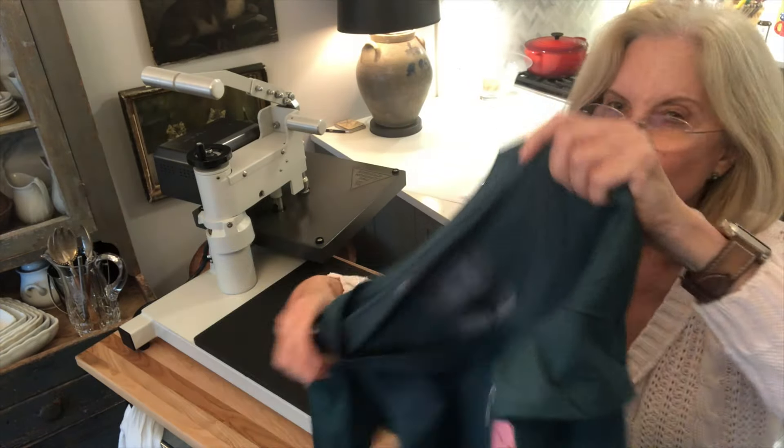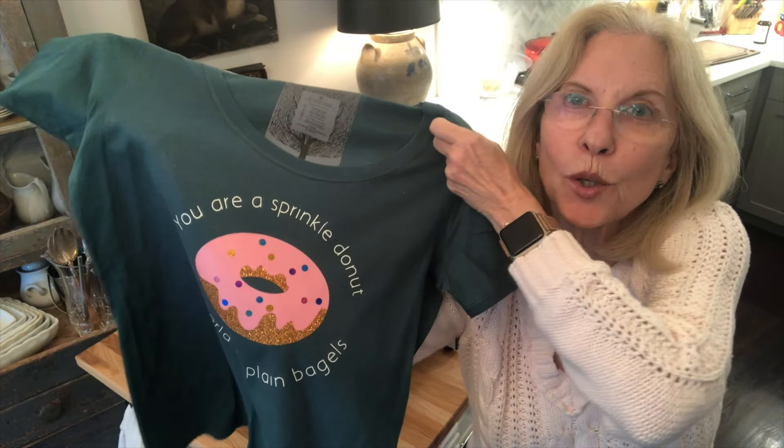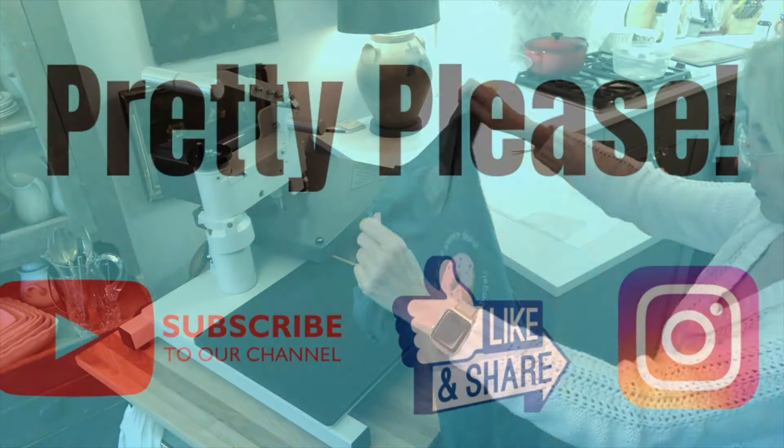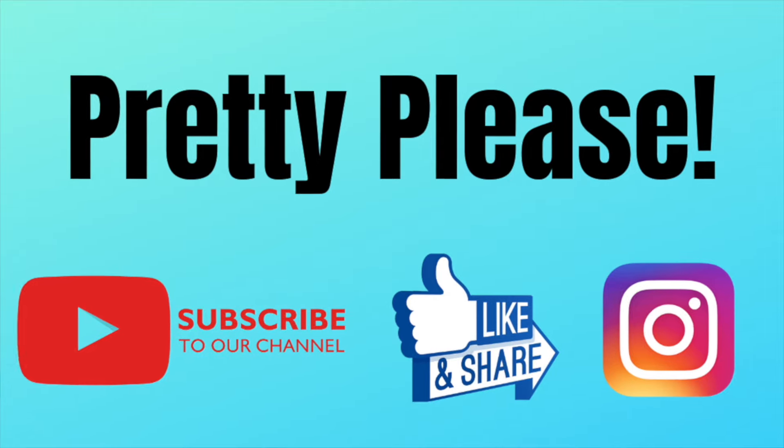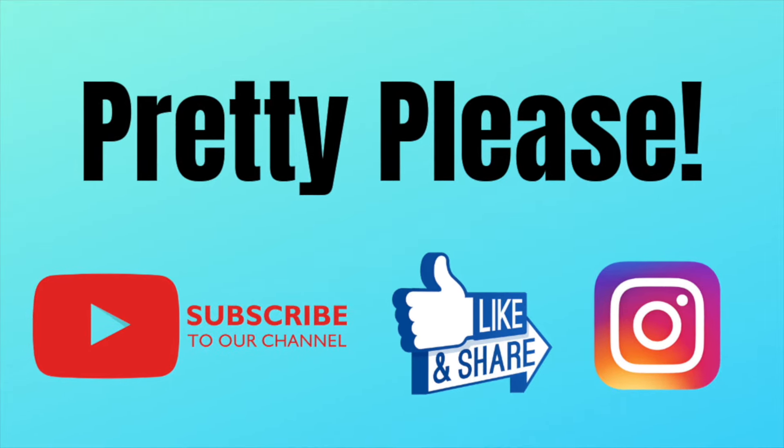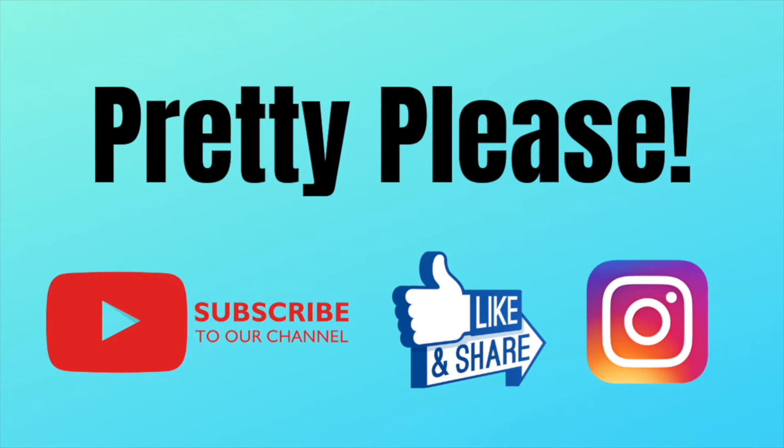You are the sprinkle donut in a world full of plain bagels. Thanks, everyone. Bye. For more tutorials like this, just subscribe to our YouTube channel, and remember to hit the bell to be notified of all new tutorials. Thanks again, everyone.